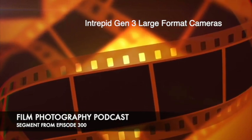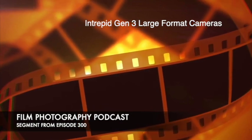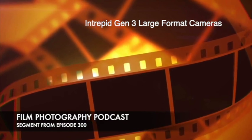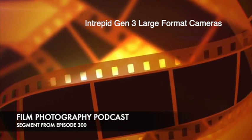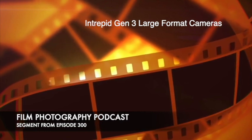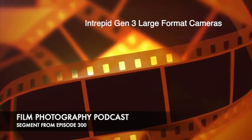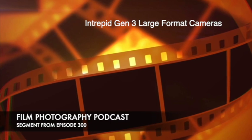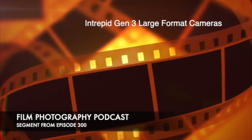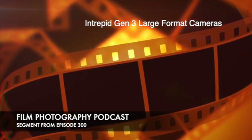When I first met you, Matt, you had an 8x10 Eastman B in your backpack — it was hefty. To carry the Intrepid around is nothing by comparison. That Eastman was actually really light for what it was, but it was still a beast. This camera is a lot more compact and a lot lighter, but it probably also can't handle the same kind of abuse. You can't drop it. It's plywood with a small lacquer finish.